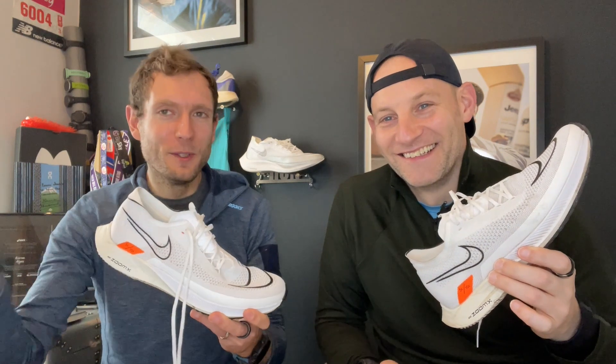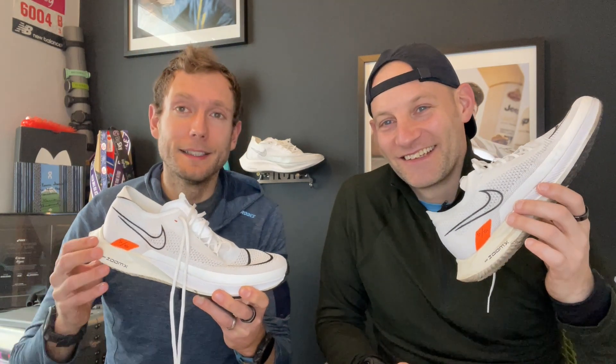That's it — thanks for watching. Have you tried the Streak Fly? Are you going to be throwing away your Vaporfly and using this instead? They've gone Streak Fly and Takumi Sen crazy on the channel right now, so go watch all those videos, and like, subscribe, and ring the bell so you get notified when they do more content. They'll try to get another race video in these and some racing in the Takumi Sen as well.